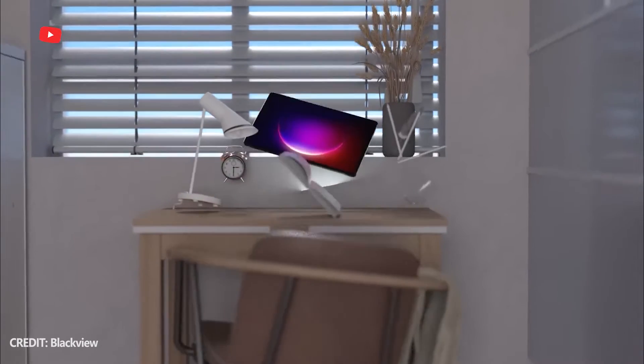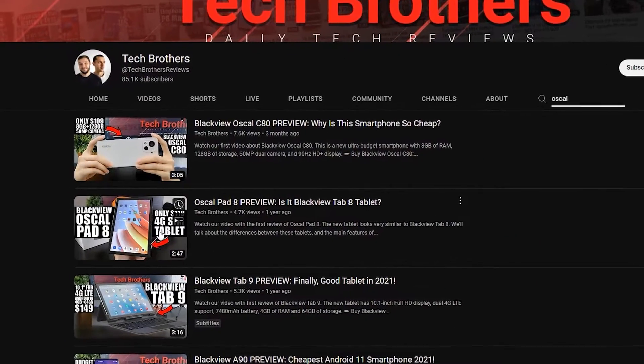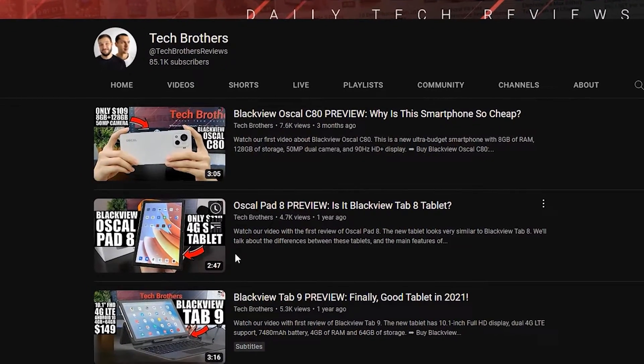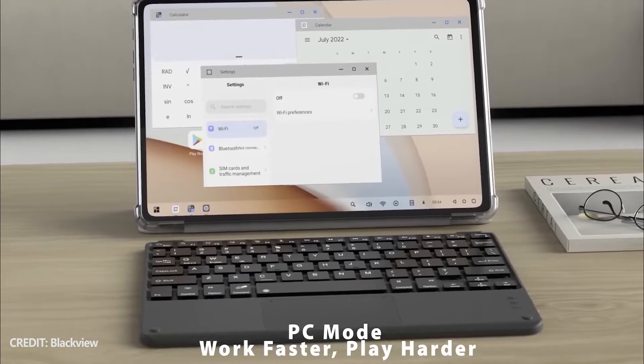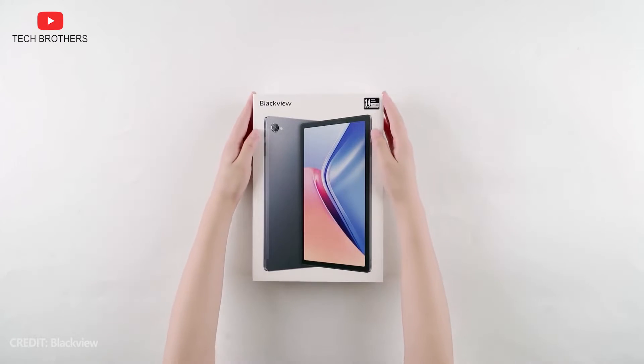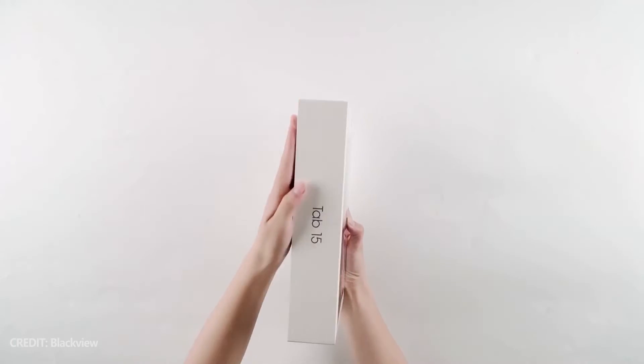The second new product from Blackview company in 2023 is a tablet called OSCAL Pad 10. We are also familiar with OSCAL brand, because we posted a video about OSCAL Pad 8 on our channel Tech Brothers. However, in this video, I want to compare the new OSCAL Pad 10 and Blackview Tab 15, because they are the latest tablets from the Chinese company, and they have many similar features.